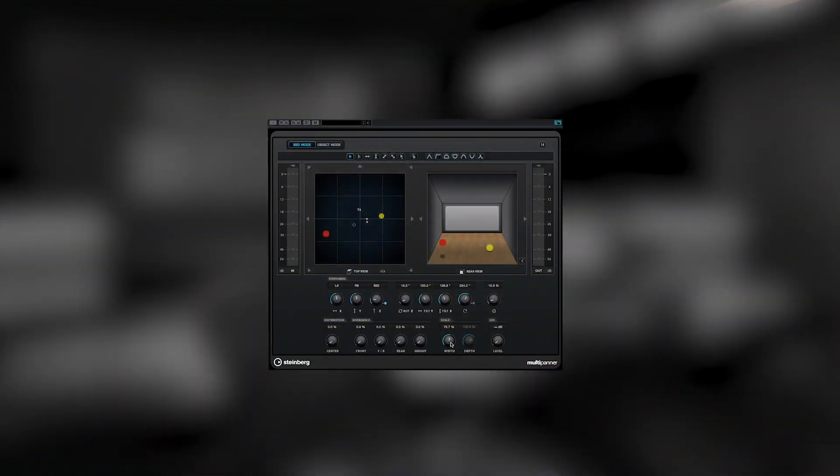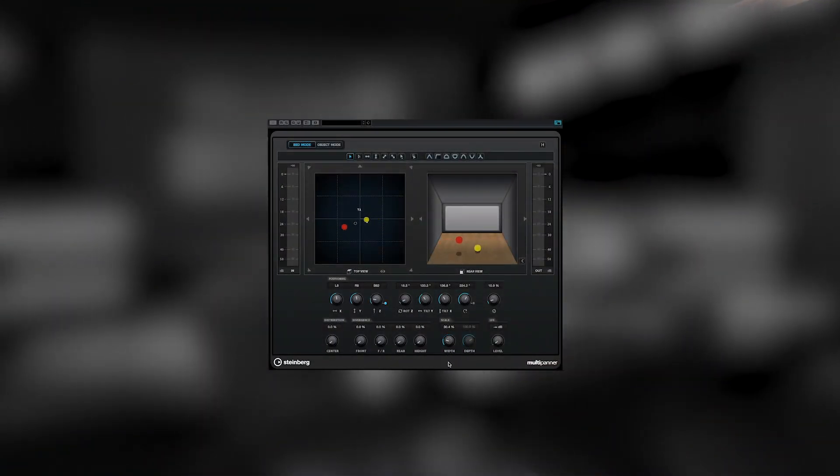You can, for example, tweak an ambient stem — just put it a bit closer to the centre, shorten the width a little bit, or rotate it if you want to follow the angle movements on screen. And that makes it really practical.